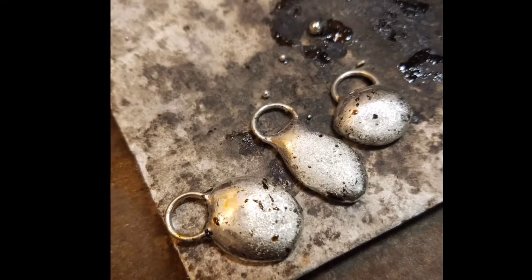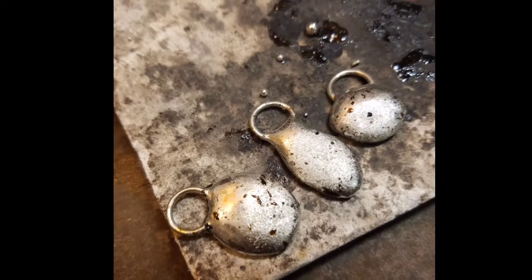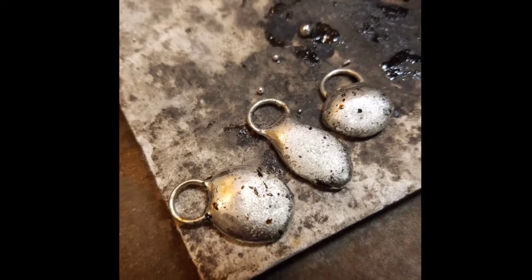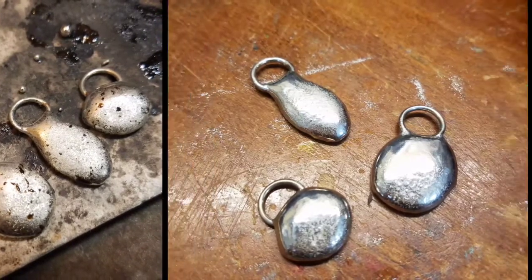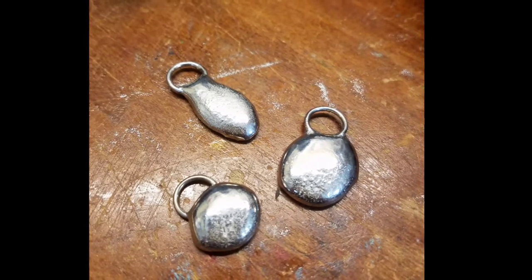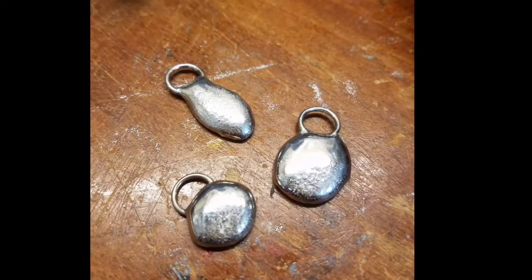Once your pieces are finished, clean them thoroughly with soap and water. I like to use a toothbrush to get all of the black residue off. If you happen to have a tumbler, throw them in the tumbler. If not, you can also shine them up by using ultra-fine steel wool.